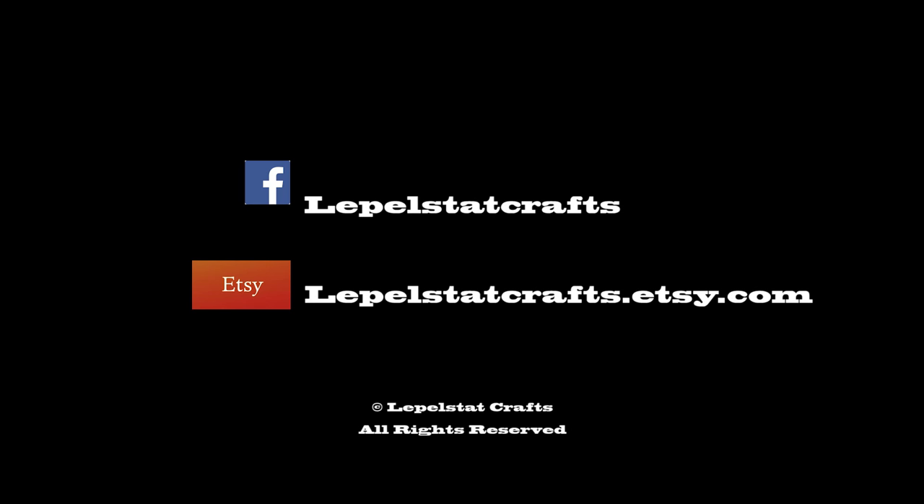If you like this video, remember to like and subscribe to this channel. I'm Mike for Leppelstatt Crafts. Thank you for watching.